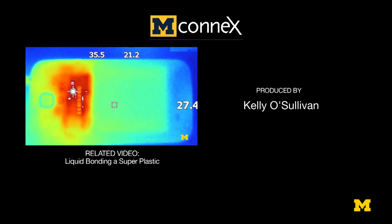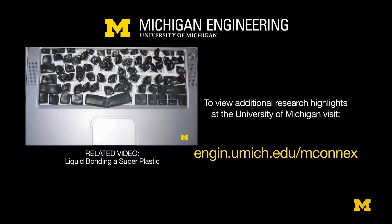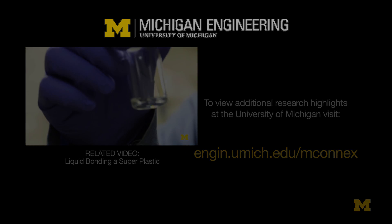Where an electronic device is dissipating a lot of heat, and if the heat can't escape, the device gets very hot — and when it gets hot its performance suffers and it can have a reduced lifetime. We invented a way...